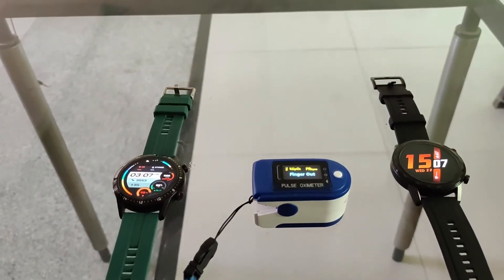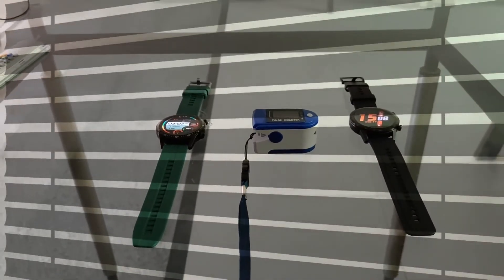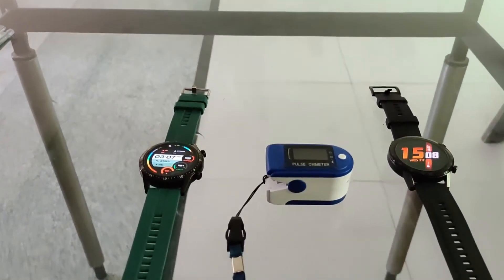Hello everyone! In this video we will quickly compare the SpO2 levels measured using a Huawei GT2, Honor Magic Watch 2, and a pulse oximeter. Let's start!